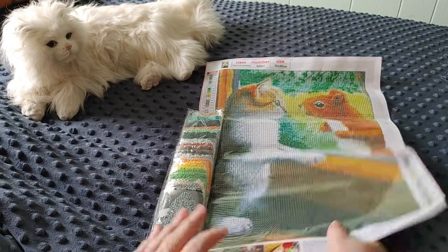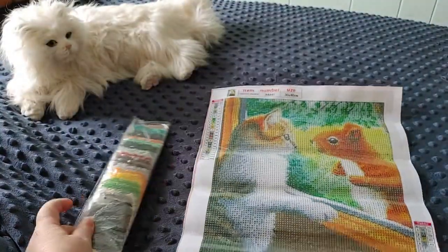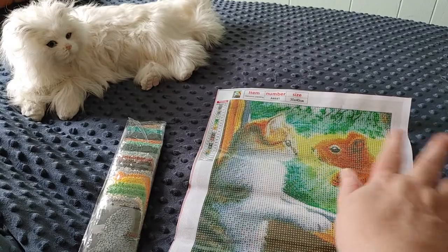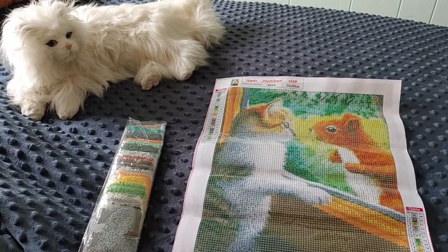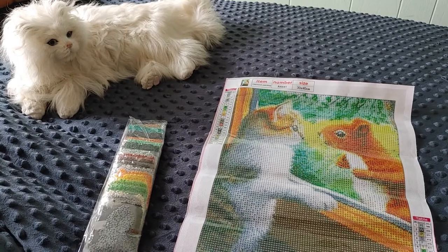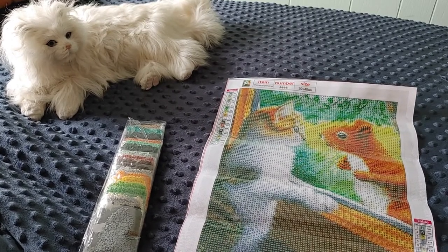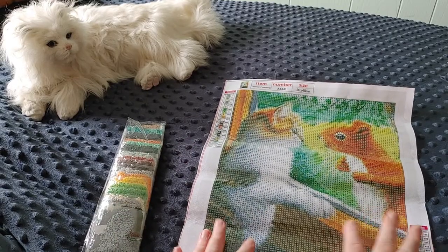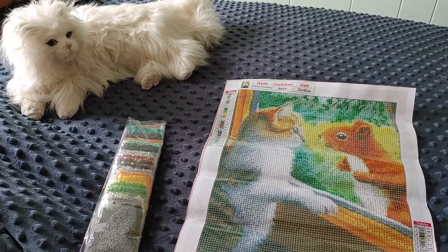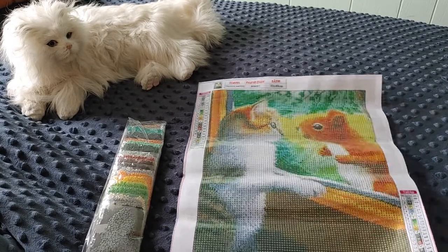I find that for this size painting — a 30 by 40 — you're better off getting something where there's something big in the foreground and then maybe a little bit of detail in the back. Nothing with a lot of heavy detail. Like if there were five cats and three squirrels it wouldn't look good, but with one cat and one squirrel framed through the window, I think that's going to be just fine. We'll see when I do it.